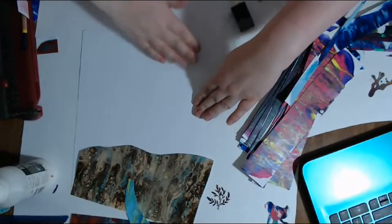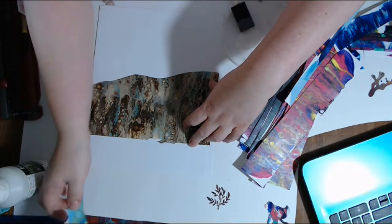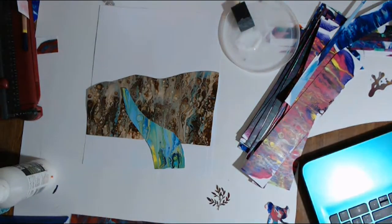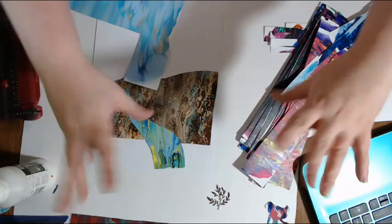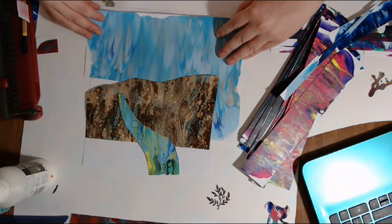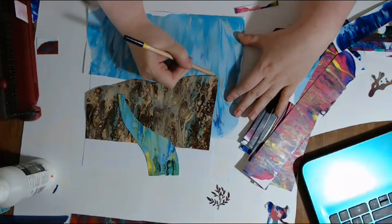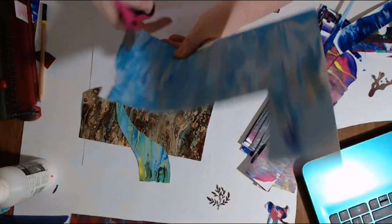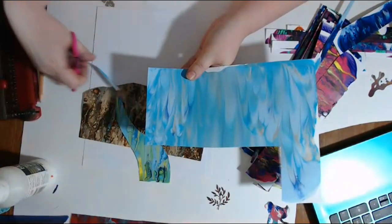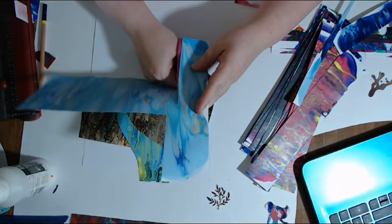I want to go ahead and get another one put together, and I'm going to do a couple more collages here. I want to put this down — this one here is kind of going to be like the river. Now we're going to get some sky. I'm going to cut off the sky here. These are just the fluid acrylic painted papers like I did on this morning's live stream.